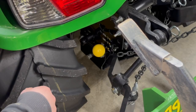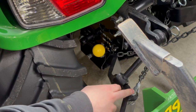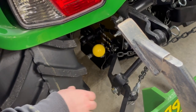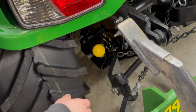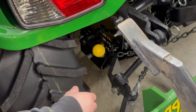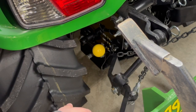One thing I forgot to mention on the three-point is the sway chains. Essentially, to keep the three-point arms from swinging back and forth — which they can do especially when the implement is in the ground — you want to tighten these up and that'll keep everything from swaying. You can use this to help keep everything tight and tracking straight if you're using a turning plow or anything like that.